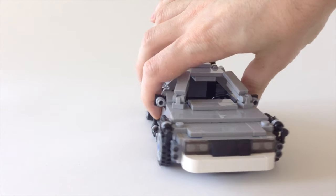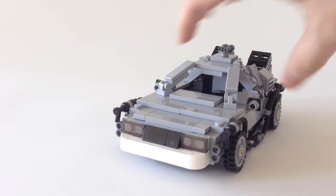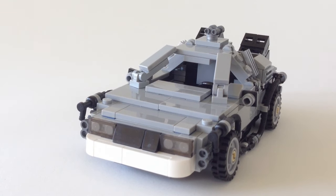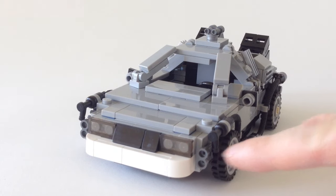Just another example of how carefully every piece was placed in this model. From the front you get a great view of the bumper, the headlights, and some more greebling here — I'm not quite sure what they're supposed to represent.